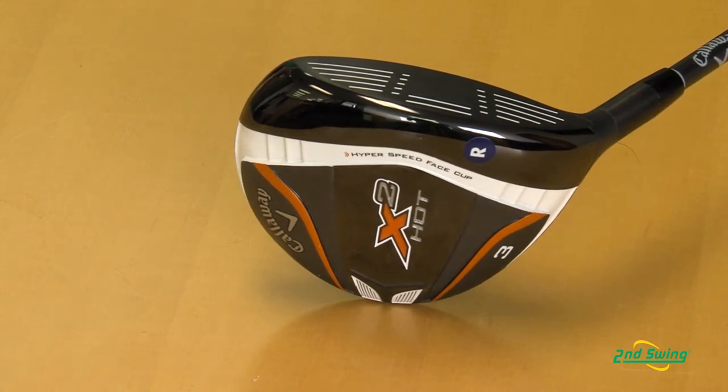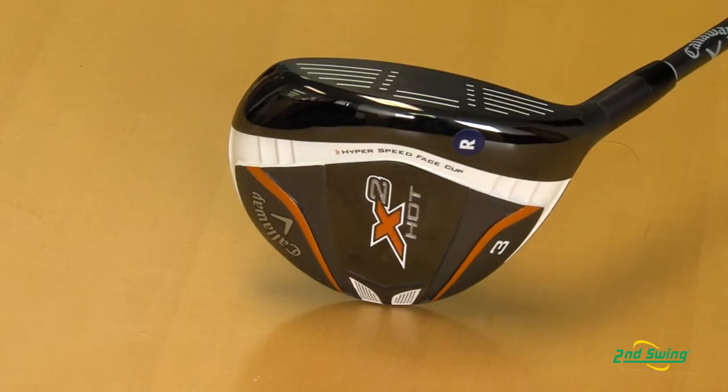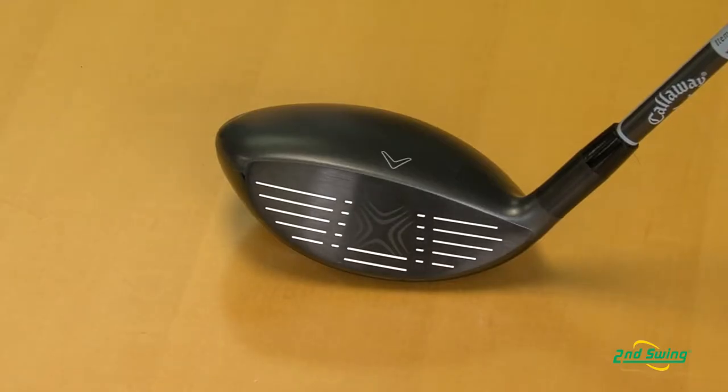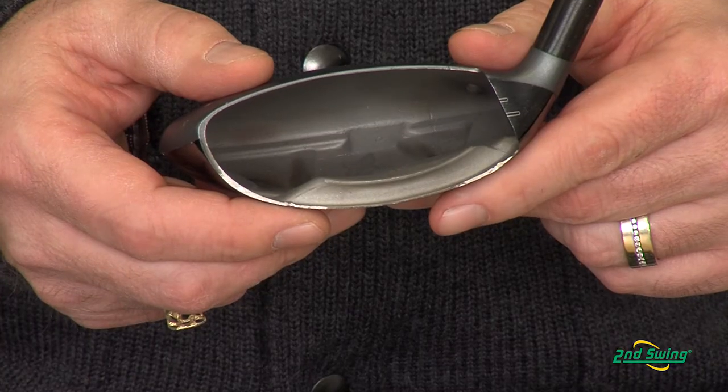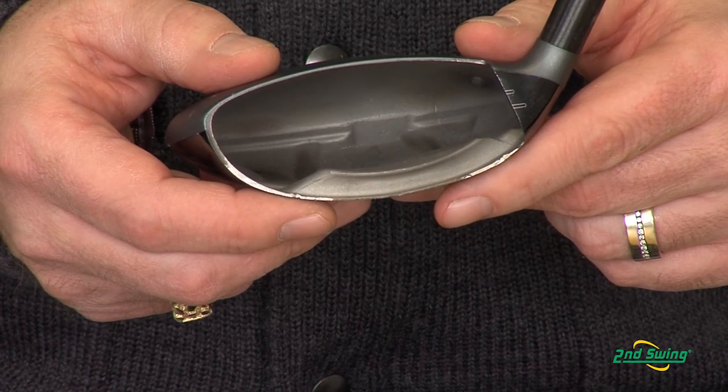Thanks Jason. This new X2 Hot fairway wood is an absolutely incredible fairway wood. What we've done to improve it is we've made the carpenter steel face thinner, which has given it faster ball speeds across the face. And we have more weight that we've added to the freestanding internal weighted wave.